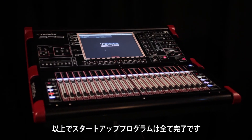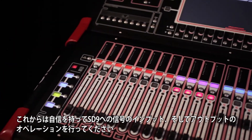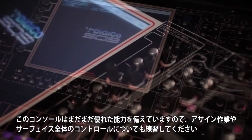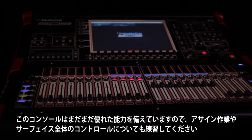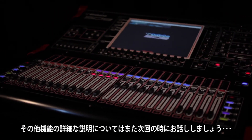This completes the getting started section of the program, and you should now be confident getting signals in and, more importantly, out of your SD9. Please take some time to practice for the assignment and speed of getting around the work surface. There is a lot more flexibility and power in the console than is covered in this section, but details on these are explained later on.